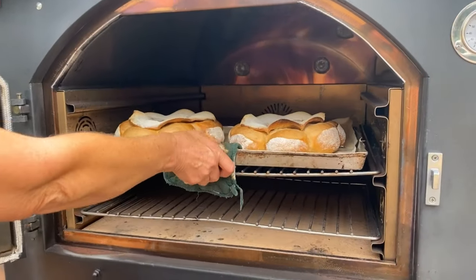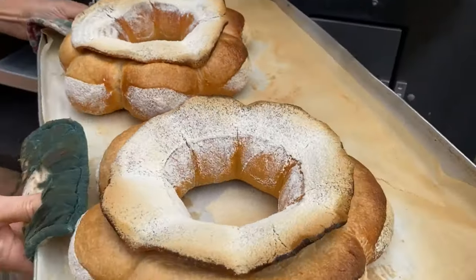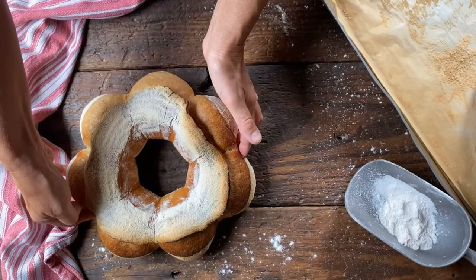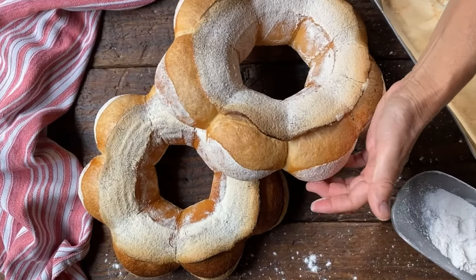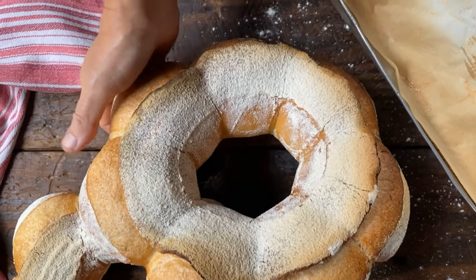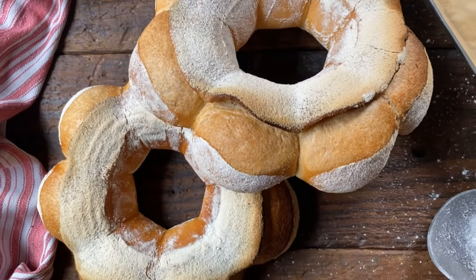It is finally time to take our two beauties out. Look how gorgeous they are! Here are two beautiful couronne bordelaise. We can't wait to serve them with some honey and butter or preserves. All that is left to do is to wish you un bon appétit and hope that even you will bake them very soon. Happy baking!